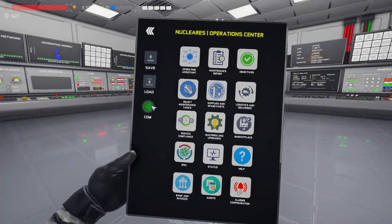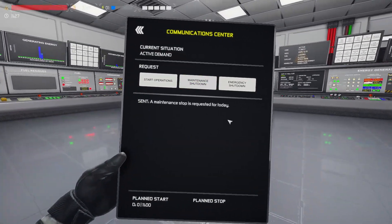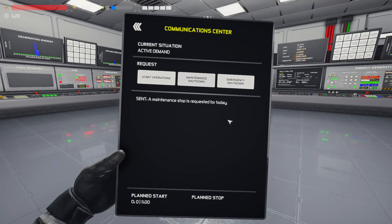First of all on the iPad we'll want to request a maintenance shutdown. They will get in touch with you and give you a target time, but don't worry too much about that because it will take us so long to do this we'll be on time anyway.